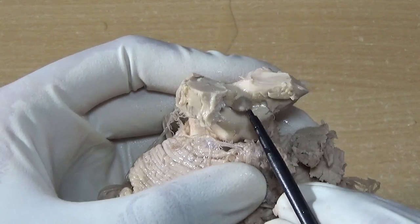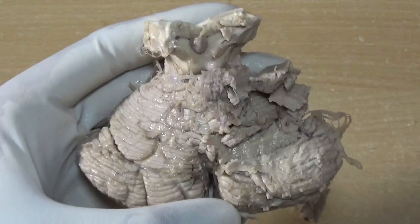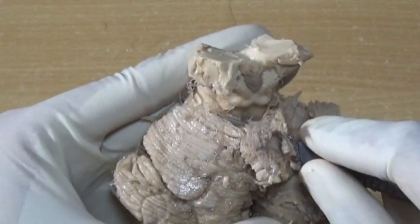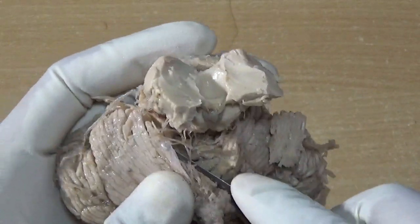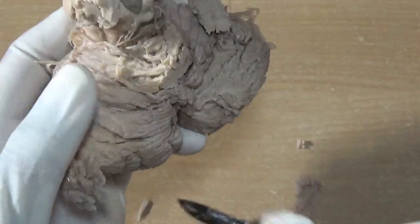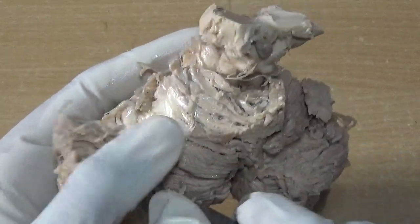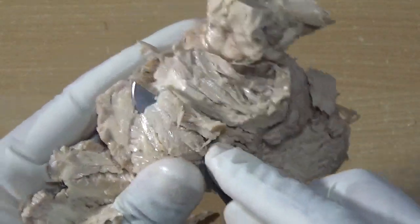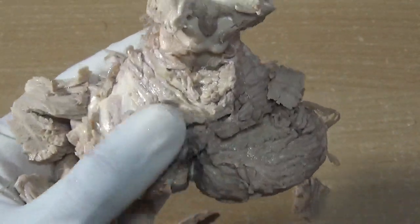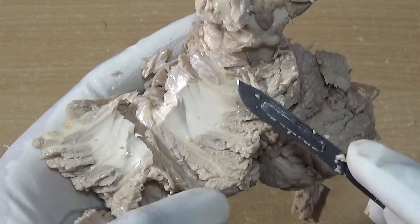The pineal gland is very soft and delicate, but it is preserved. These two are the superior colliculi and these two are the inferior colliculi — part and parcel of the midbrain. Now let me remove all this. These are the fissures and folia I am removing. This is the white core of cerebellum, or white matter of cerebellum, deep inside the cortex.